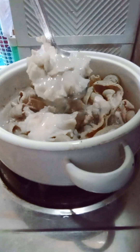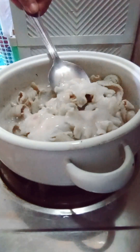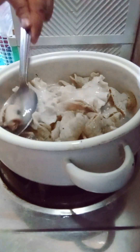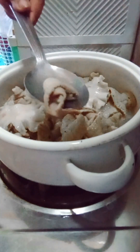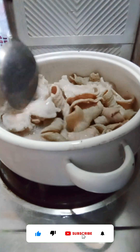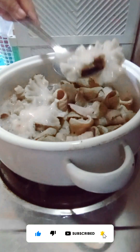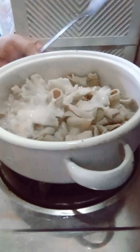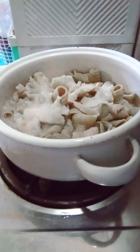Chicharon. Chicharon bulaklak daw. Ayan guys, hindi siya mapait. Ayan, hindi naman siya masyadong yelo. Yung kunti, wala na yung pait pag naprite na natin. Chicharon bulaklak. Ayan, i-off ko na yung kalan kasi okay na, kasi papaprite pa natin siya.